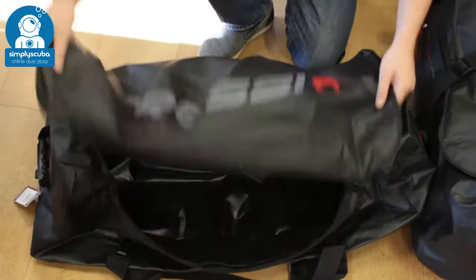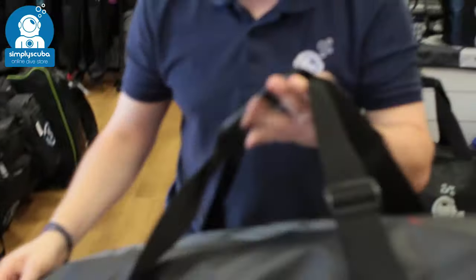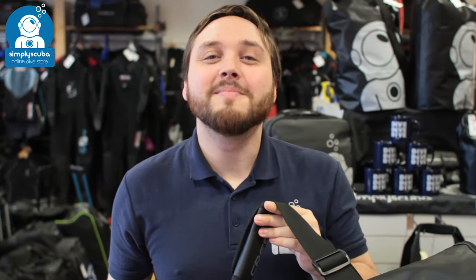It's very reliable and tough — it takes its name from the Gorilla because it's really, really tough. This is the Cressy Gorilla Dive Bag. Thanks for watching and safe diving!